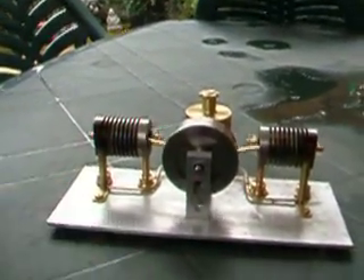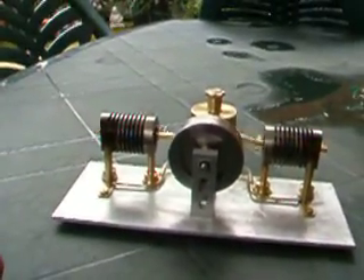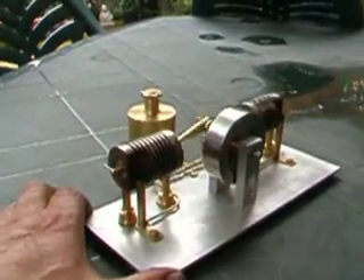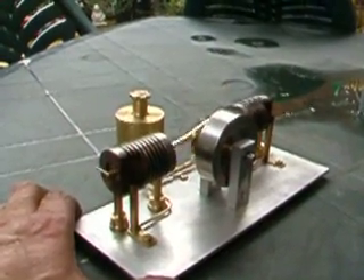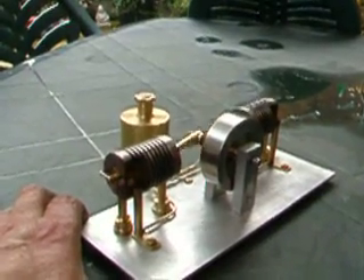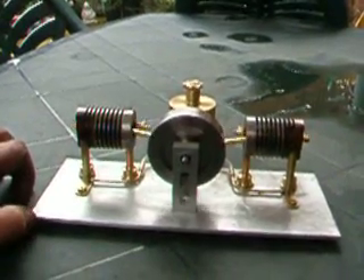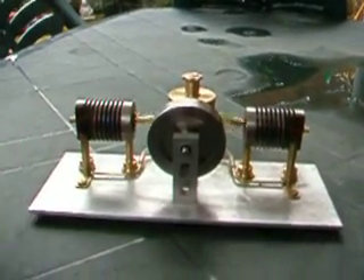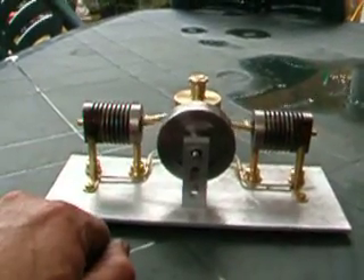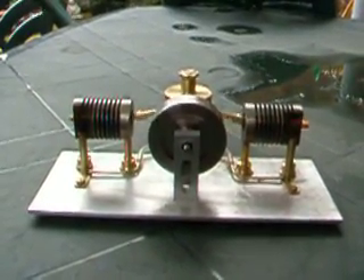I'll just sort of simulate a bit of wind. There, it just slows down momentarily. There you can just see the flame on the far one. Here's a bit of wind now. As you can see it soon recovers. And just the other way. And that's it.